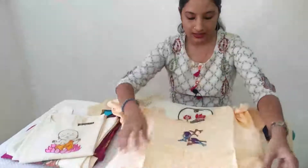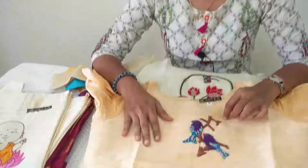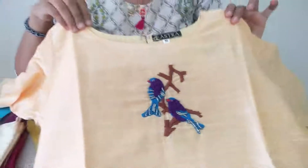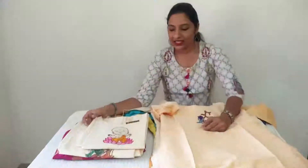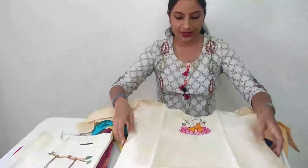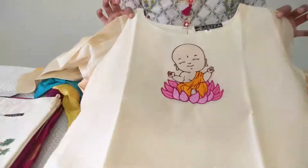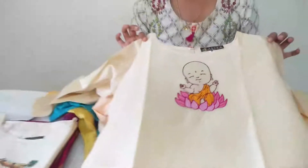Golden cream shade. Cute embroidery, off-white, semi-tusser material, small. Cute embroidery work, medium size.